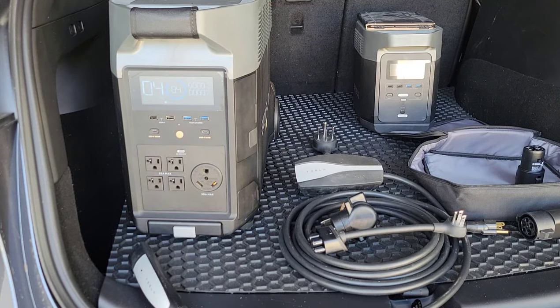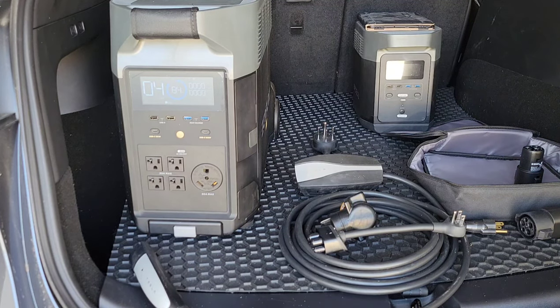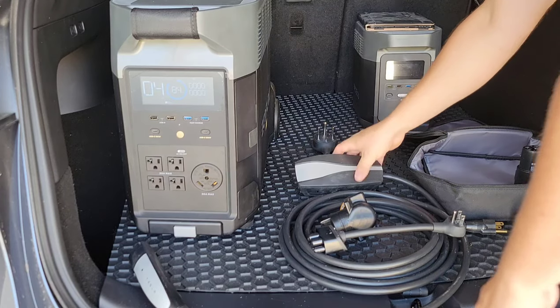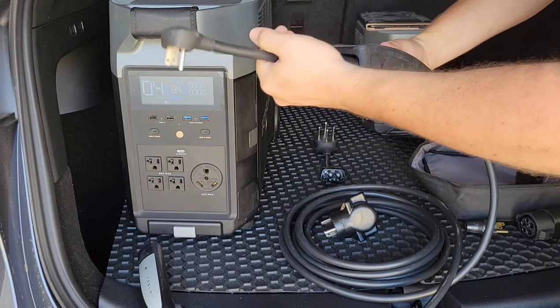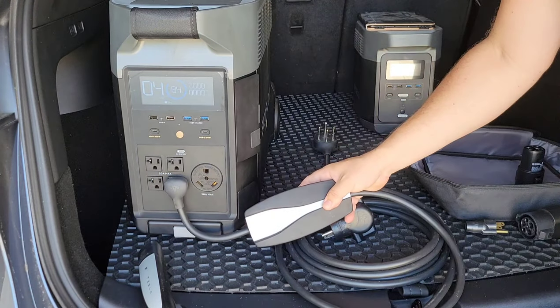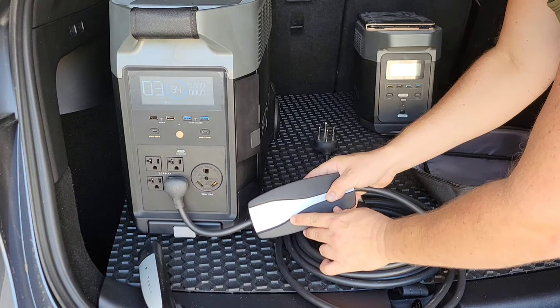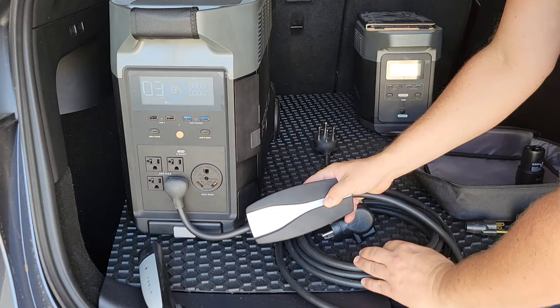Just like the original Delta, the Delta Pro circuit isn't grounded — just like a regular gas generator. So when you plug in the Tesla's UMC using the 15 amp adapter, it turns green and then you get a flashing red light. No ground — it won't charge.